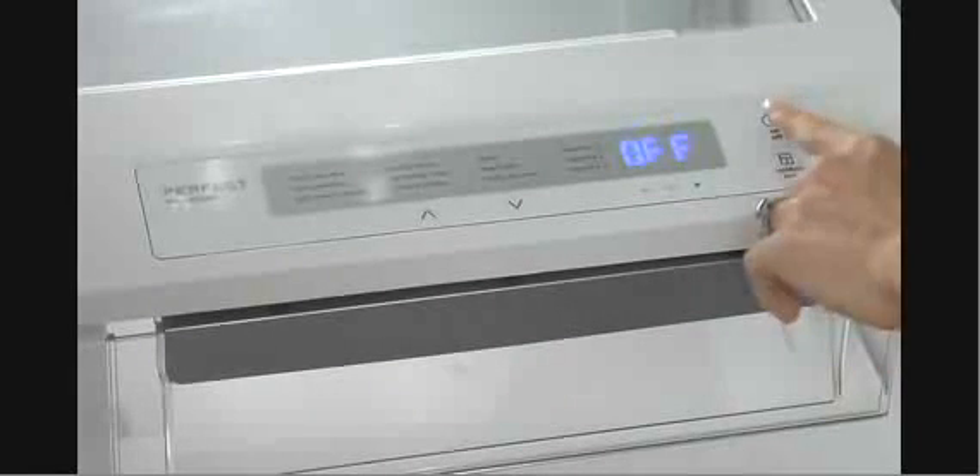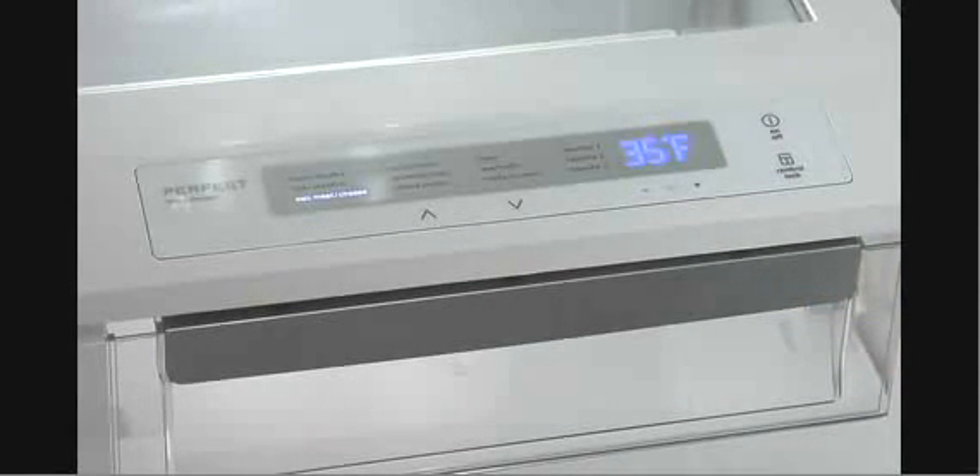After the side-by-side refrigerator's fresh foods and frozen food compartments have reached normal temperatures, turn on the Perfect Temp Drawer by pressing the Drawer's On-Off icon. If desired,